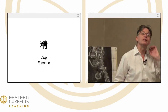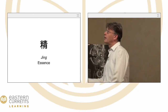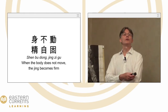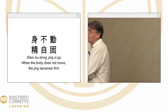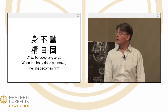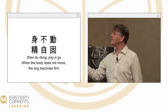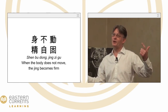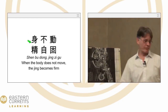Talking about Jing, one of the three treasures — stored, the concept of stillness. This important sentence relates to the concept of meditation: when the body does not move, the Jing becomes fat. The other two phrases will relate to the Yi and to the heart respectively.